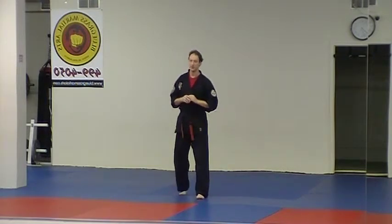Shield and Fist is the next one-step technique on the list for Kenpo Karate for Kids. This is the first one that shows up at the orange stripe level.